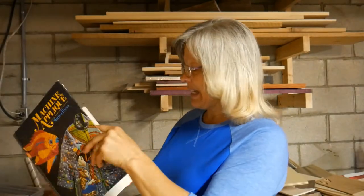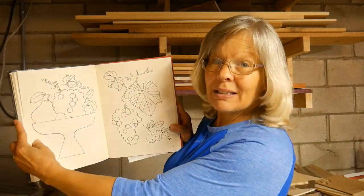You can find inspiration in many places — the internet, or other craft books. I'm also a quilter, so I have a machine applique book with great ideas, and I often use those as patterns for my segmentation. This is not an intarsia, but a segmentation. They are similar but have a lot of differences, and one of these times I'll be doing an intarsia video so you can see the difference. So here we go.